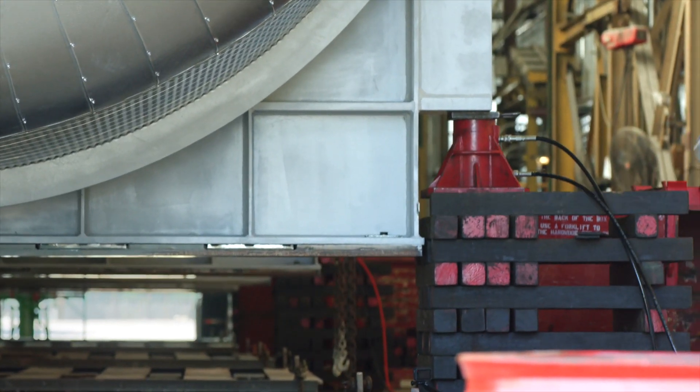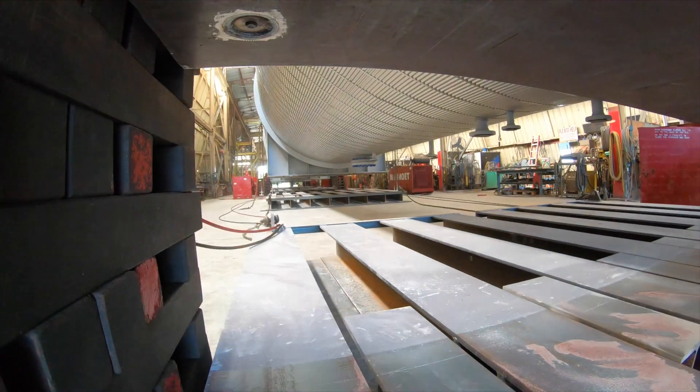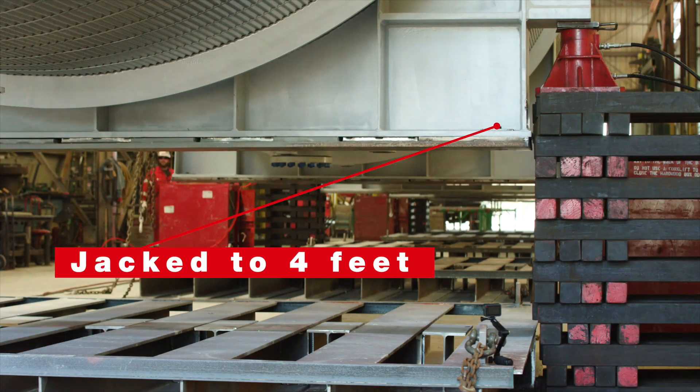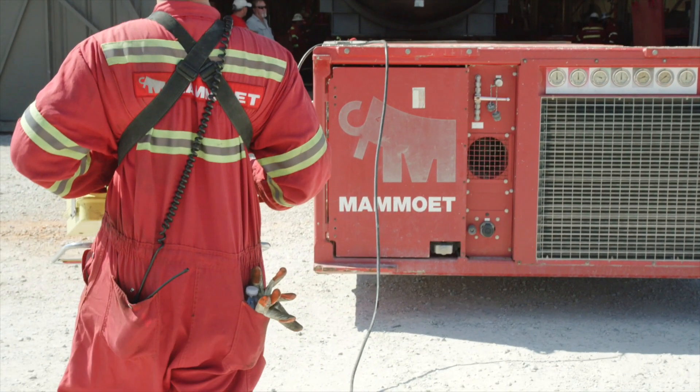Right now we're using the 60-ton climbing jack and building up our curves with our icky wood. We're climbing up to get everything leveled out, go ahead and jack it up high enough to install our SPP trailers to remove it from the shop.